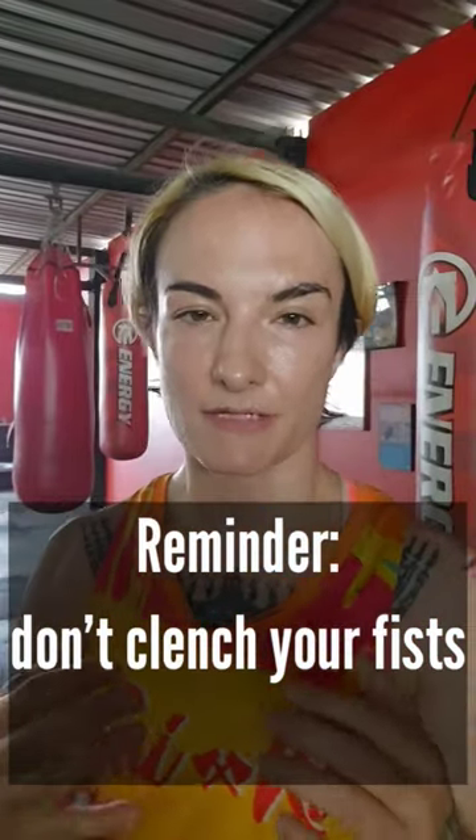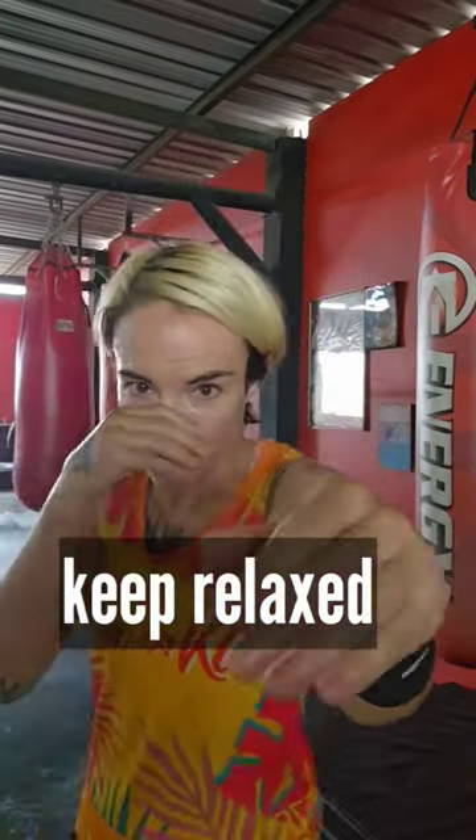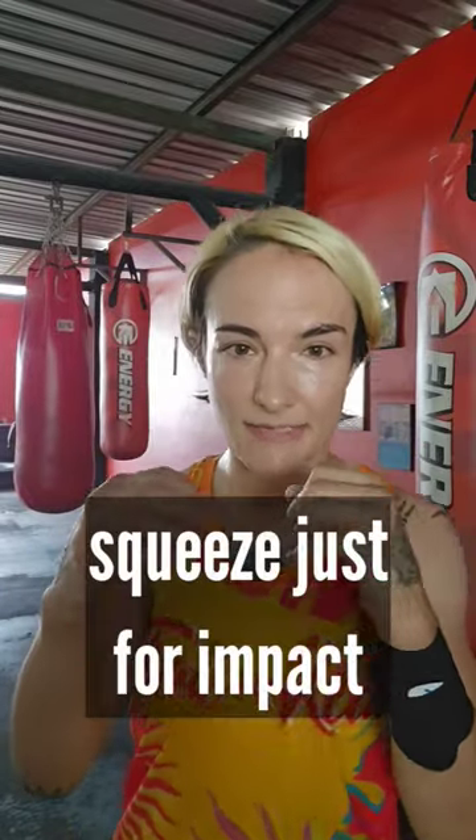This is a reminder that when you're shadowboxing, even in your gloves, whatever you're doing, when you're punching, don't have your fists really, really tight. You can have them be loose like this, or loose kind of cupped like this. Then as you're making impact, that's where you're going to squeeze your fist — as you're making impact.